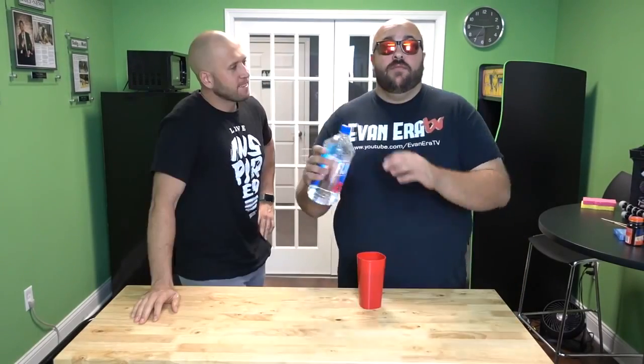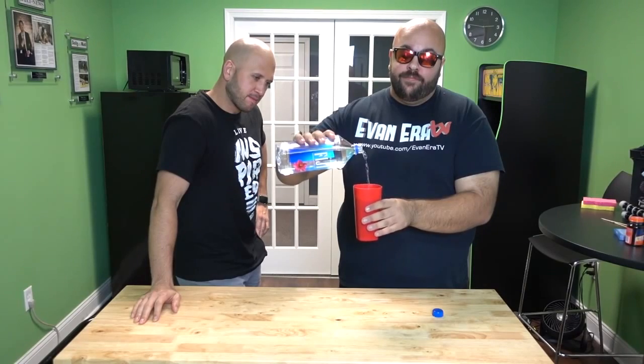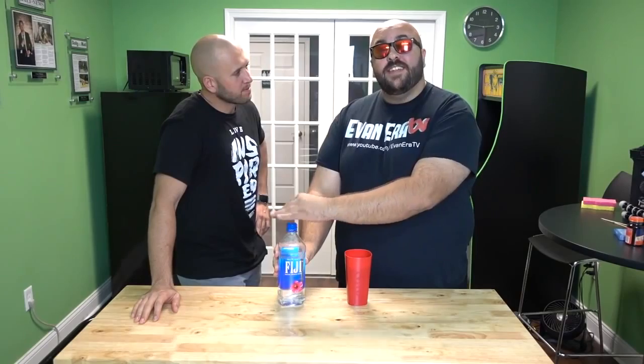For this prank you're going to make your buddy think you're about to spill water in his face. Take some water, take your cup, start pouring yourself a drink. Make sure your buddy sees you pour it. Stand there for a second — you're going to be wet for your ride.